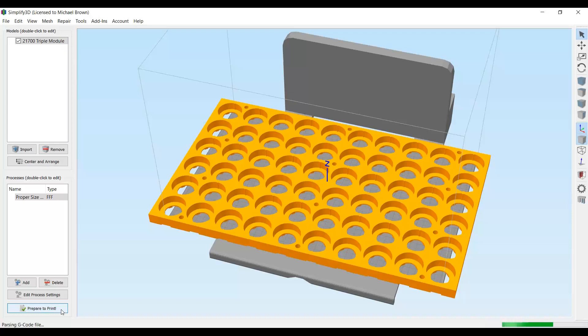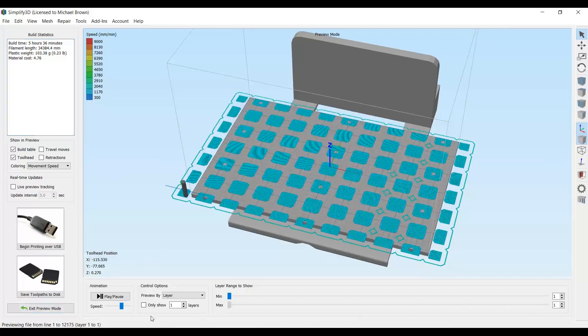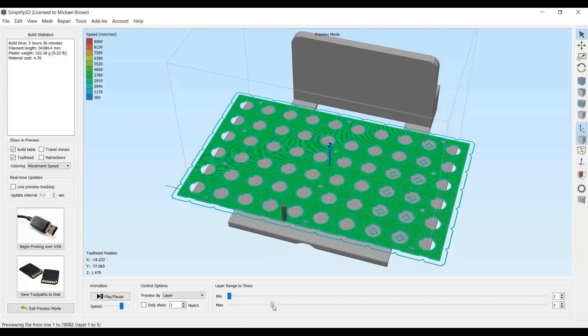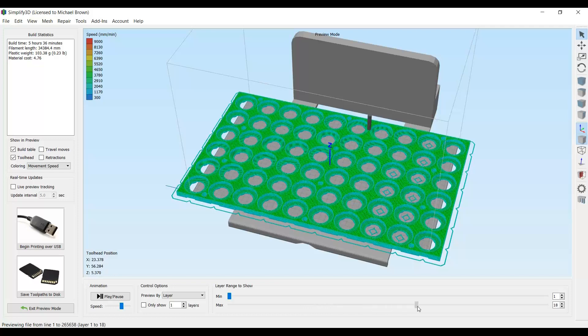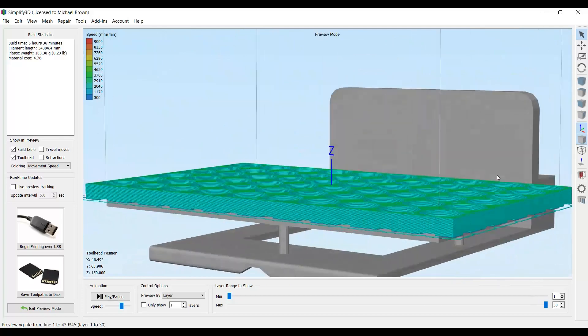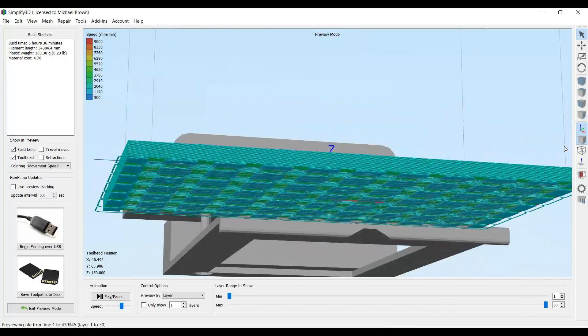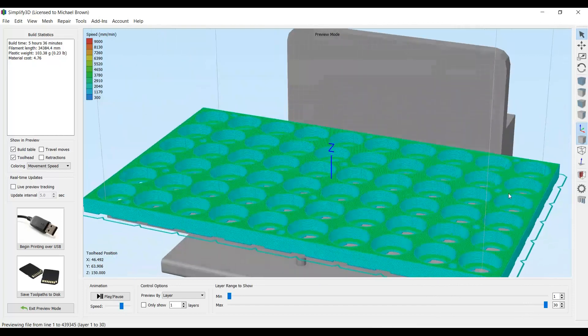This is what the print preview is going to look like. You can see it puts down rectangular and square pads first, then builds the bridge across, draws the circles, and then starts building the cup holders for the cells — and then we're done. It still shows as hanging off the build surface in the preview, but that's okay. Let's export this and see how it prints.